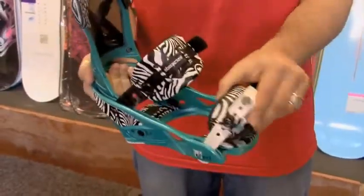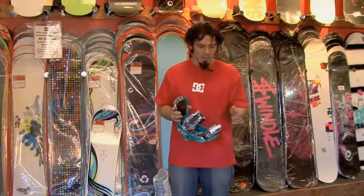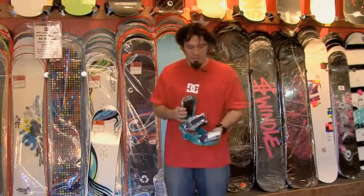Standard calf straps are the new thing — they've been around for probably three years, but every binding is doing that now. It keeps your heel sucked into the heel cup, reducing the amount of heel lift.